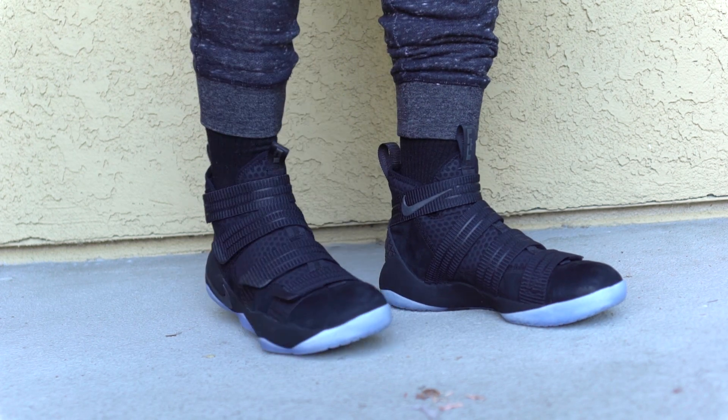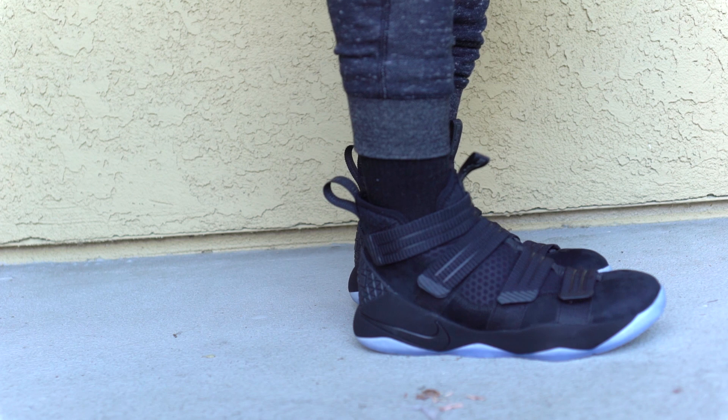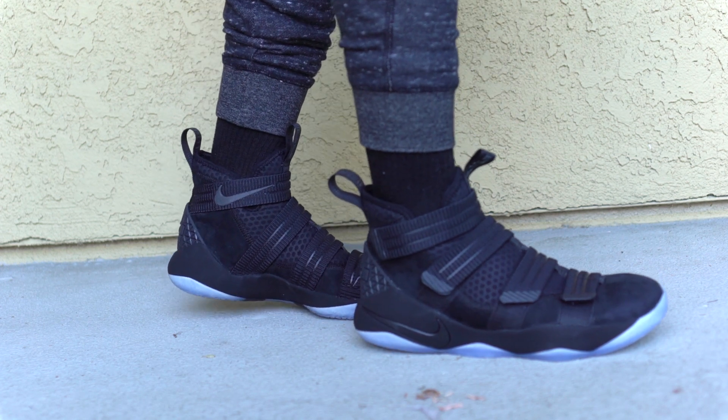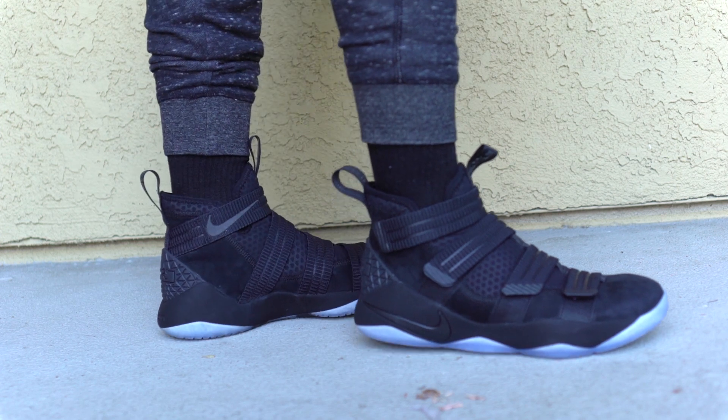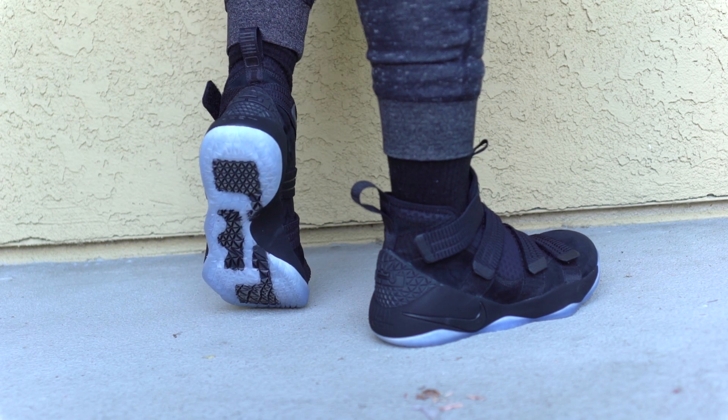Moving on to support and lockdown aspects — the straps are crazy. The reason I feel like I can really wear a 13 is I tried both a 13 and a 14 in the store. My foot is very close to the toe, but the lockdown is so gnarly that my foot's not going to hit the front. These straps are pretty gnarly, especially in the forefoot — it really holds your foot down. I cranked it down and you can squeeze the hell out of your foot, and it's quick. You get right in and it's not that hard to take off and on.